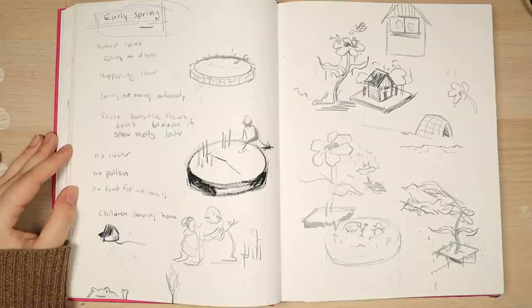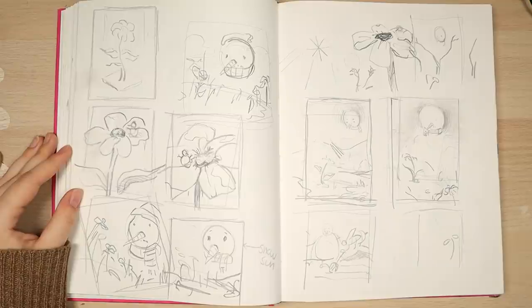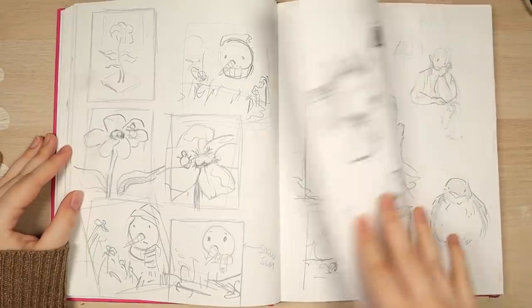This was like a one-day turnaround project we had to do, something to do with early spring. I ended up doing this snowman sun thing that didn't really work.